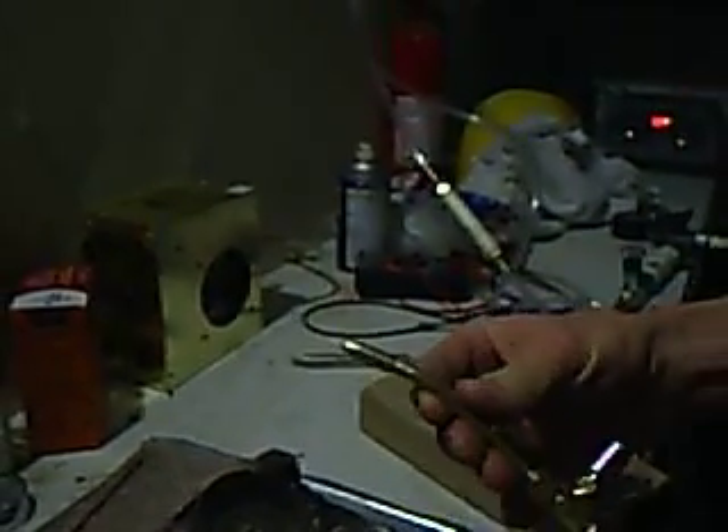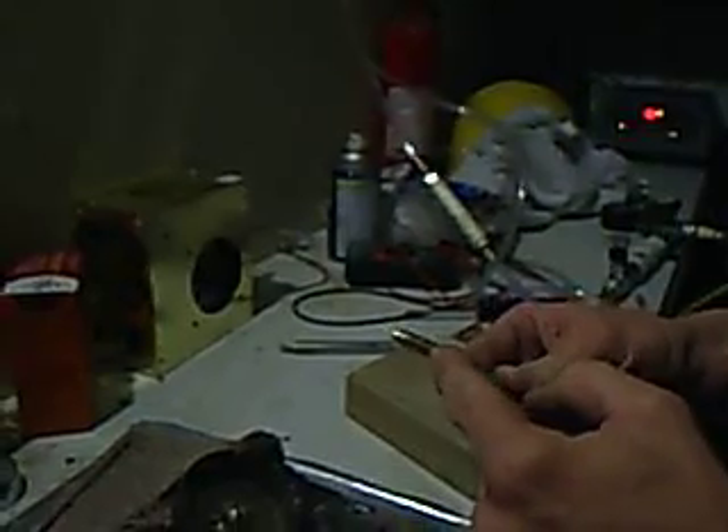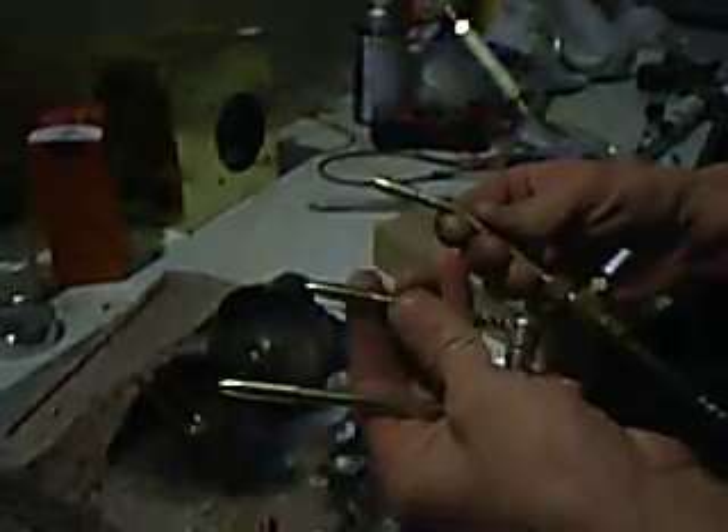This is the H2 Extreme Micro Torch, the O13 tip. It also comes in a pencil tip without the valve, or a straight tip. We're going to show you a demonstration of what this little tiny sucker can do.